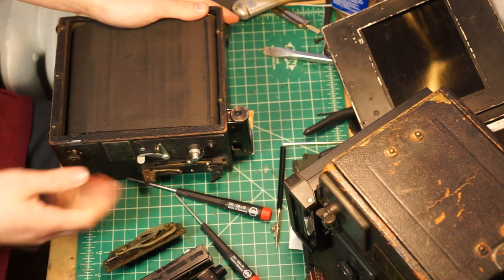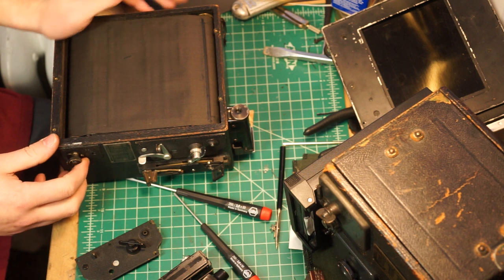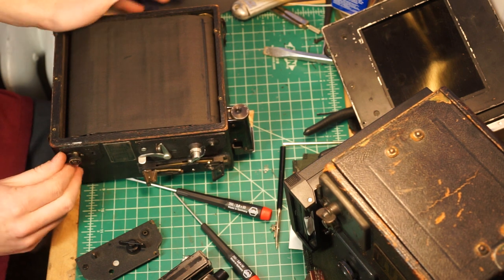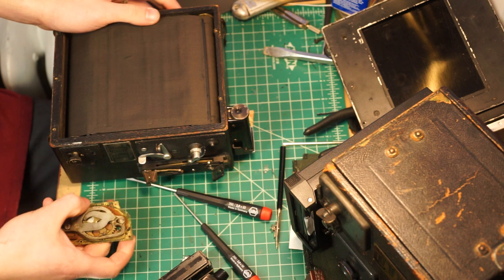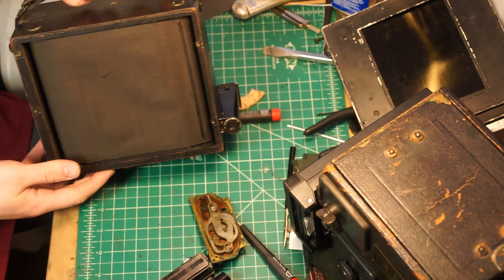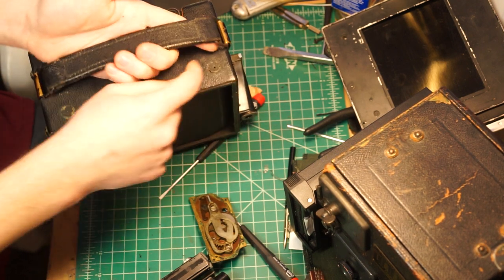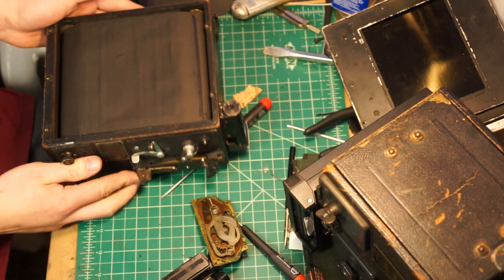Aside from oiling this up and cleaning it, which is good maintenance, the general idea is don't do anything more than you really have to do on one of these cameras. Don't rip into one of these and pull all the pieces out. You can also oil these scrolls up from those slots, or you can pull the whole thing out if you really want to go through all the work.